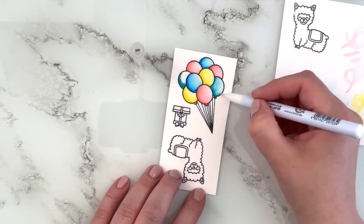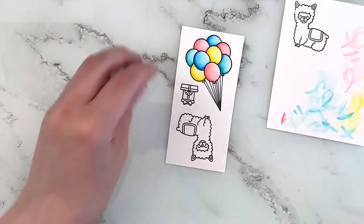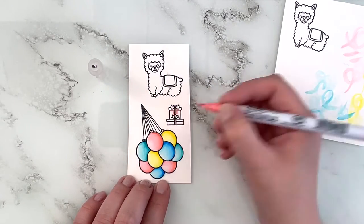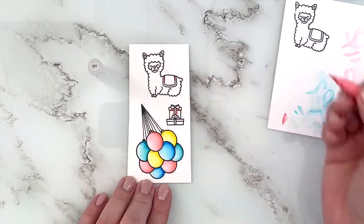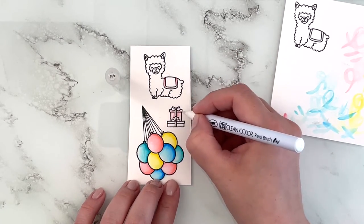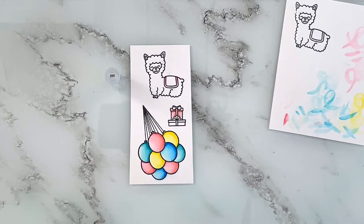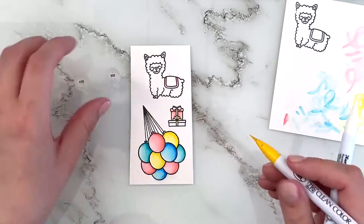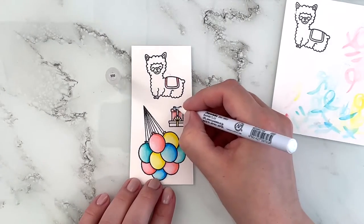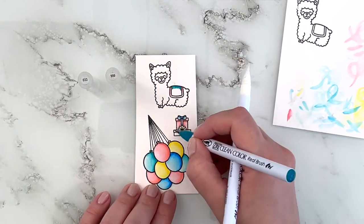For my final color I'm using 33, which is a teal shade. I'm also adding the pinky red 21 to the rim of the blanket on my adorable little alpaca, blending that out with a colorless blender. Then the yellow number 50 for the bow on the bottom present, then the blue shade, and color 33 teal for the main part of the blanket and also the bottom present.